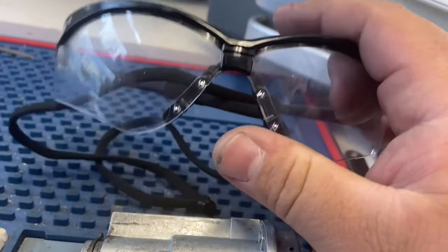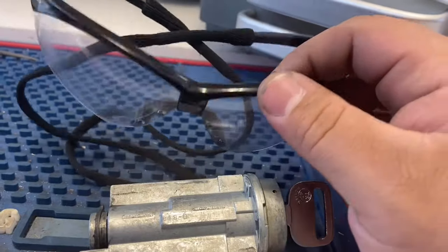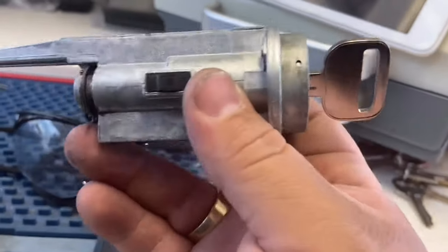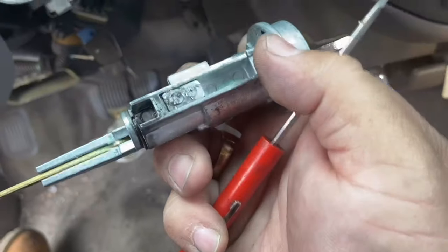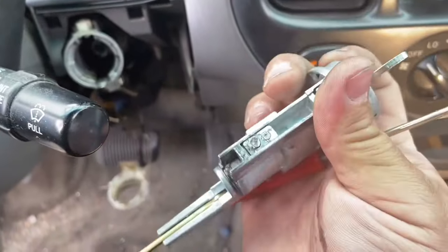Please wear protective glasses when you're under there drilling, because that metal could go into your eyes. It's a really easy job but also a really delicate one, so be careful. Notice the ignition will start moving after a while — that means you're doing a good job and it's going to come out soon. Be careful not to drill too far to one side or the other, because if you drill on the side the new ignition won't fit properly and won't hold.